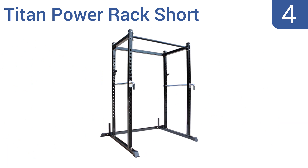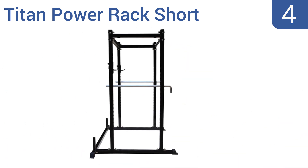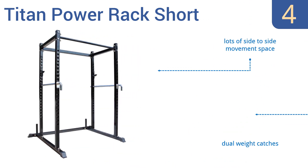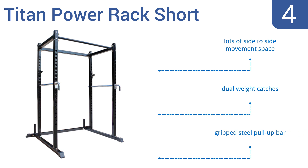At number 4, the Titan Power Rack Short is great for homes or gyms with low ceilings, as it measures just 71.5 inches tall. Its modular design means fast and easy customization of the unit's safety bars and weight hooks. It has lots of side-to-side movement space, dual weight catches, and a gripped steel pull-up bar.